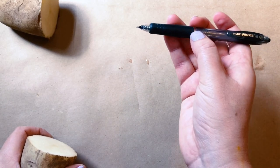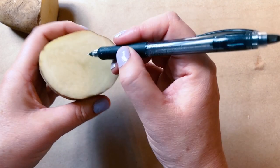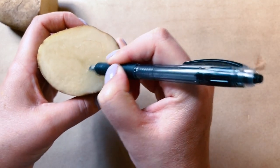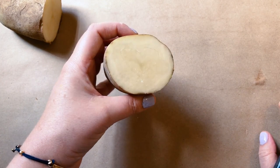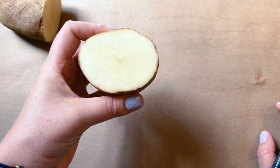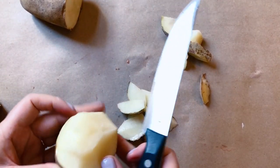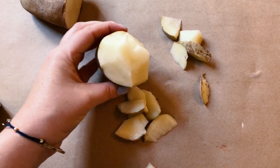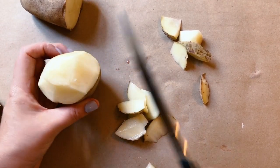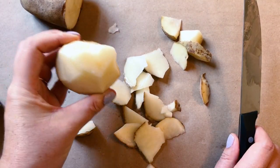Okay, so I'm just using a pen that's got kind of a sharp tip here and I'm kind of digging into the potatoes to make my designs. I'm going to do a heart. So now that I've got that, you can kind of see the heart. Now I'm going to kind of shave down around it with a kitchen knife so this will be elevated like a stamp. There's the heart.